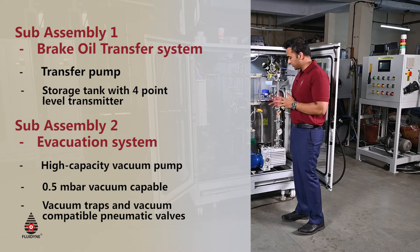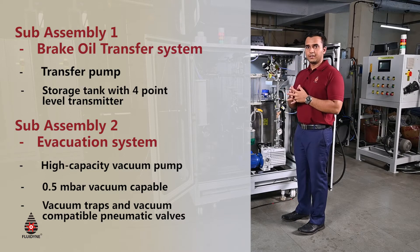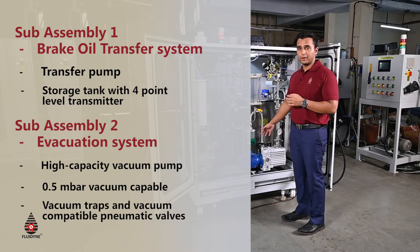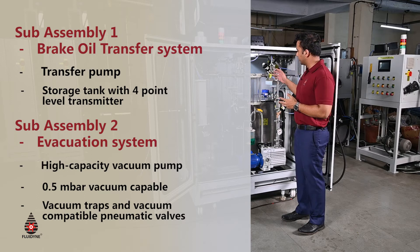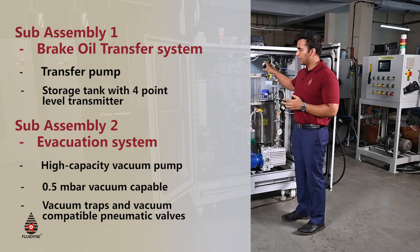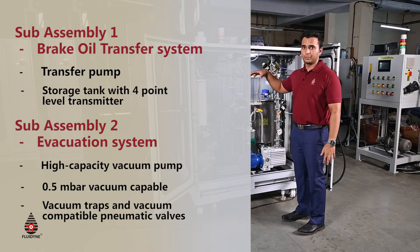The second sub-assembly is the most important in a brake filling machine — the evacuation assembly. It consists of a very high-capacity vacuum pump capable of generating vacuum as low as 1 millibar, along with vacuum-compatible pneumatic valves throughout the circuit and traps for air collection.